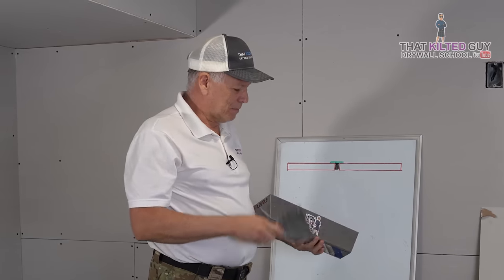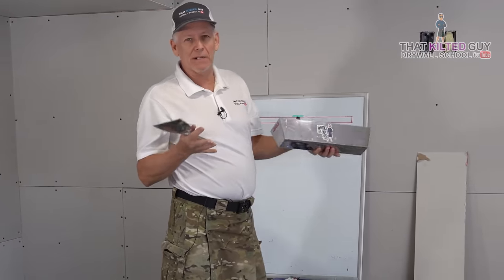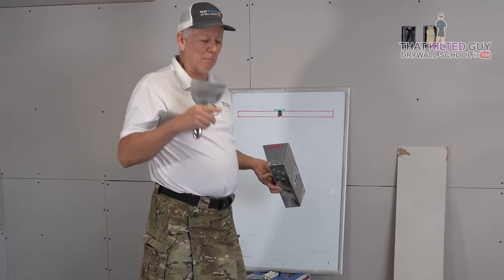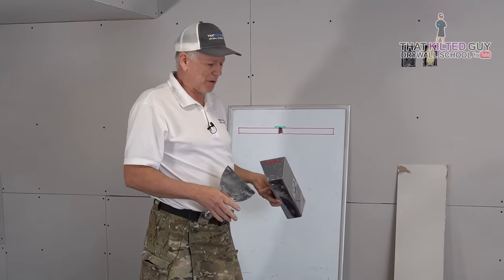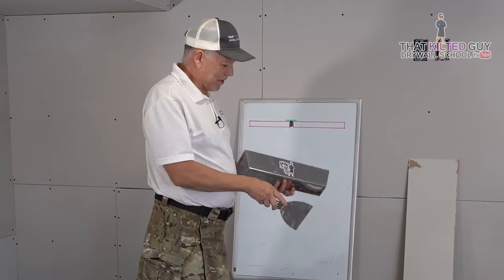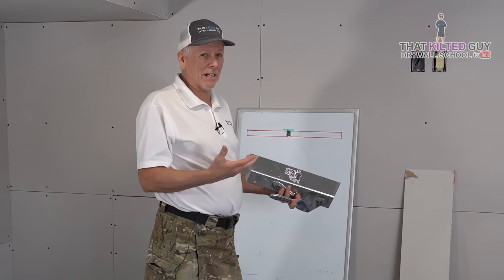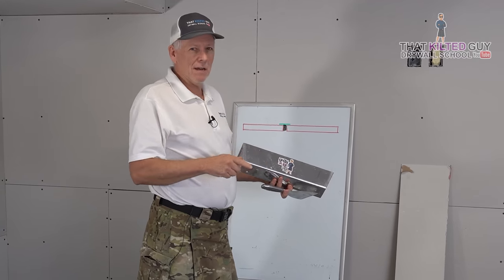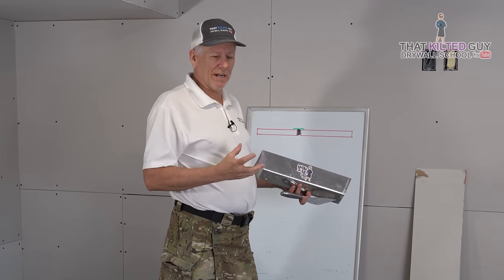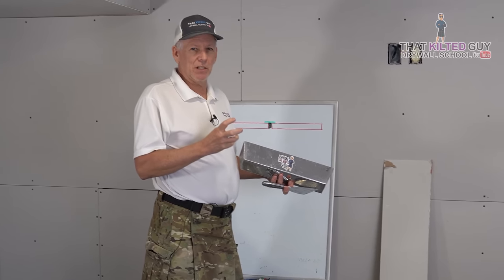I'm going to mix up some 45-minute mud in my Level 5 pan. If you need tools, I'm a Level 5 affiliate and I can get you 10% off — link in the description below. What we're using is 45-minute fast-setting joint compound. We in the trade call it hot mud because it actually heats up — when you mix it with water it creates an exothermic reaction, which means it creates heat and starts hardening.